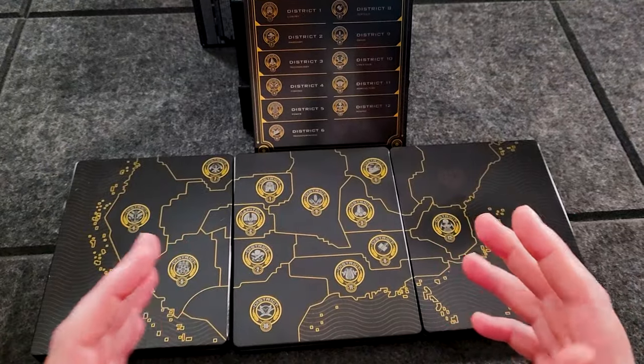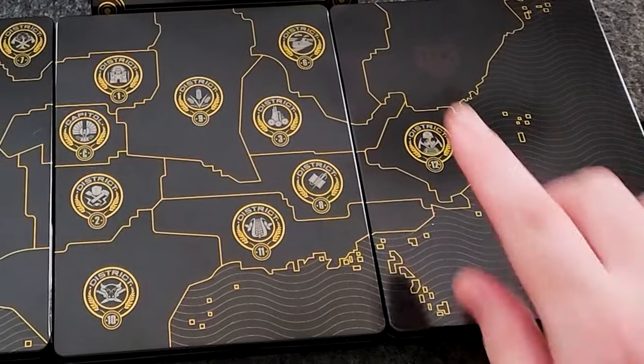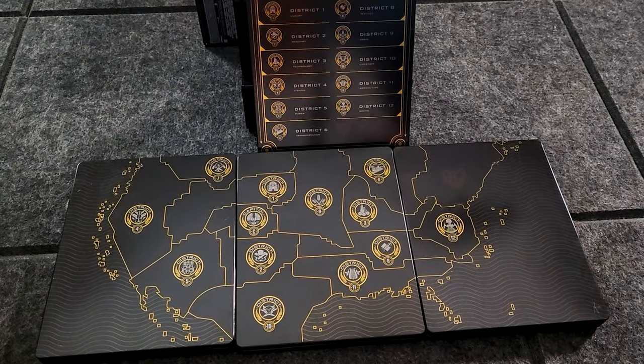What's cool about these steelbooks is on the back they form a map, which is very cool. And then the first movie has all the districts. Very, very cool steelbook collection.